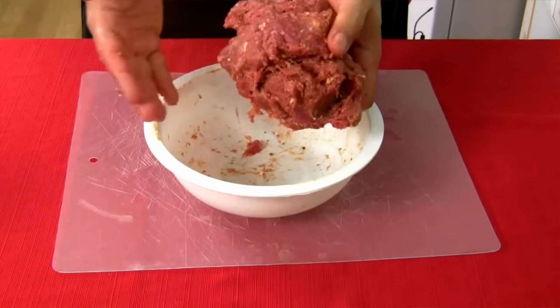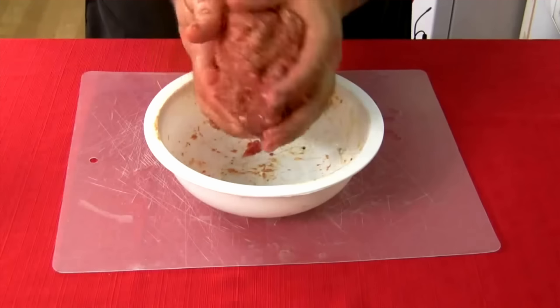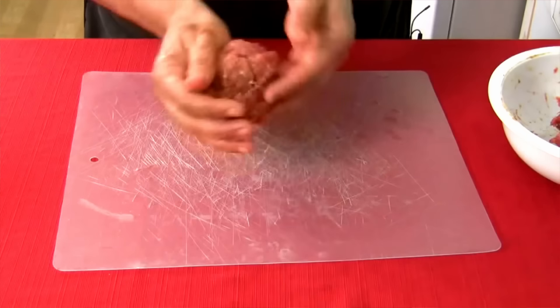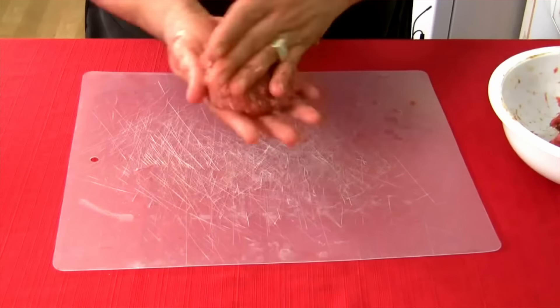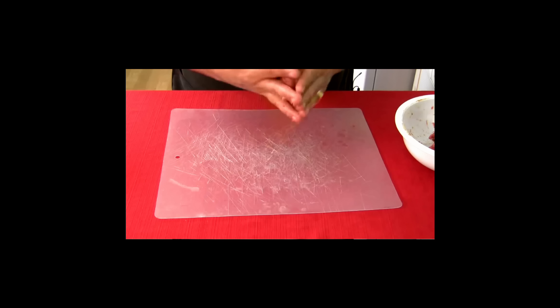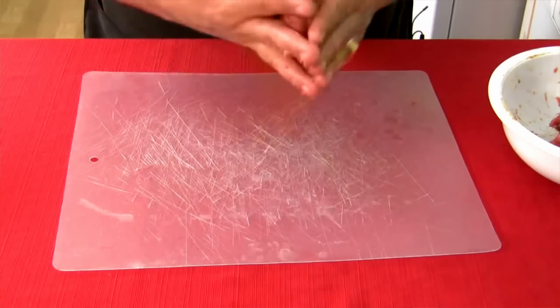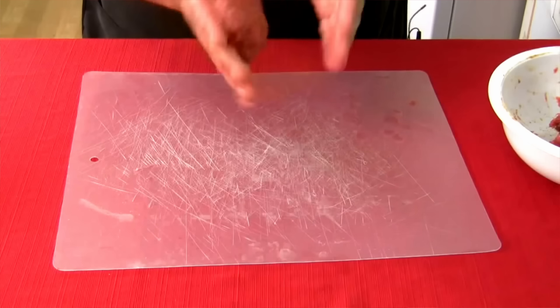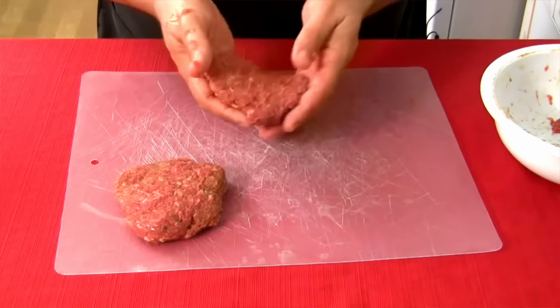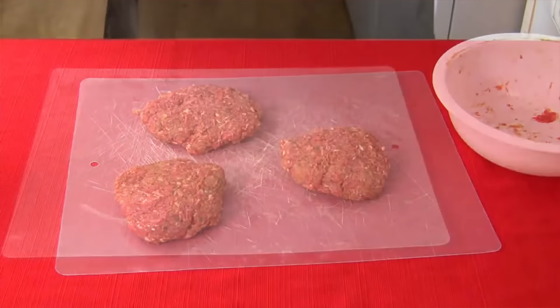Jack: "See how it's kind of sticky, not wet but sticky? Beautiful. Well, there's your patty right there." Then he starts forming patties, noting: "These patties can't be well done — not with bison." This is partially true — bison is notoriously dry so you're supposed to cook it for a shorter time than regular beef. But as we're gonna see, Jack is going to take that a little bit too far. Jack: "It's gotta be medium rare or rare. Their perfect consistency is when they almost stick to your hand but they don't."